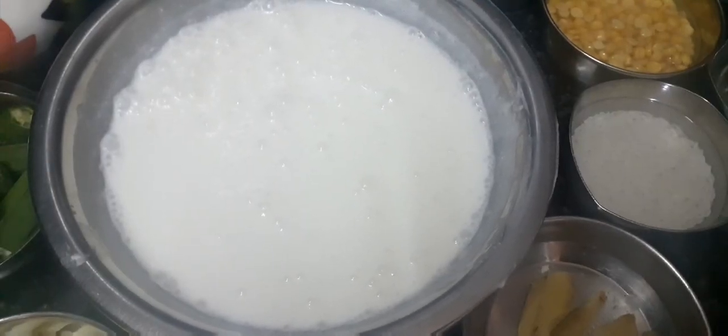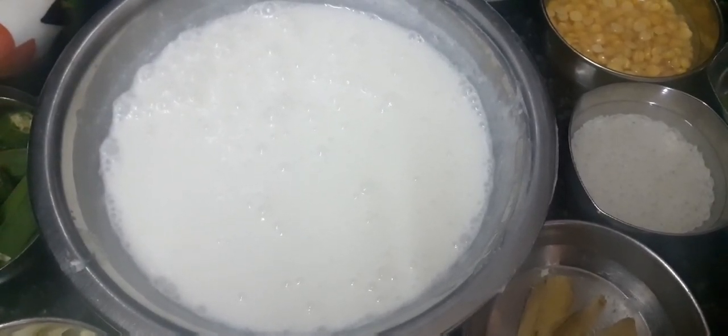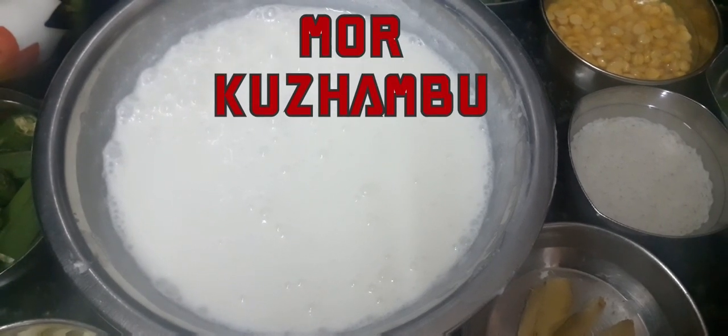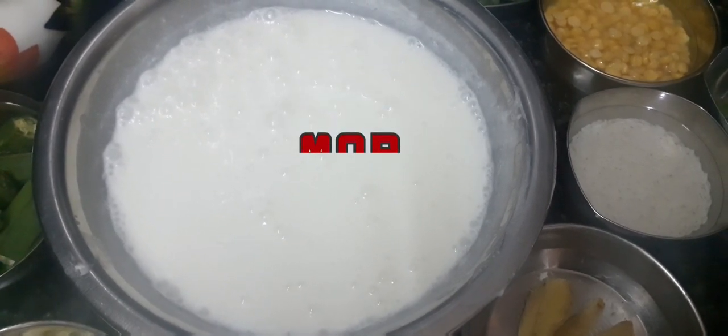Welcome to Rxar channel! Today we will see a very simple meat recipe. Let's see how we can make it.